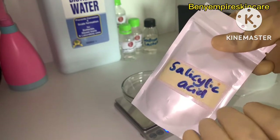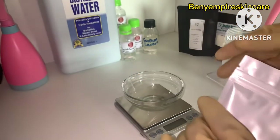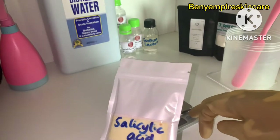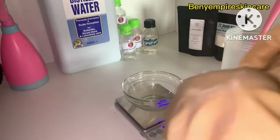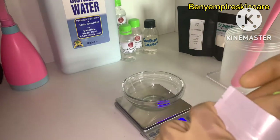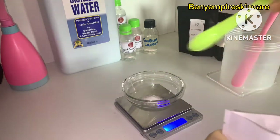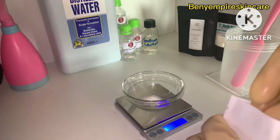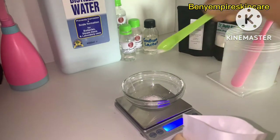We'll need to dissolve the salicylic acid using a solvent so that it becomes soluble in water, because it's actually an oil-soluble ingredient. We'll be using one percent salicylic acid in this product so that it can be used daily and is gentle enough for sensitive skin.